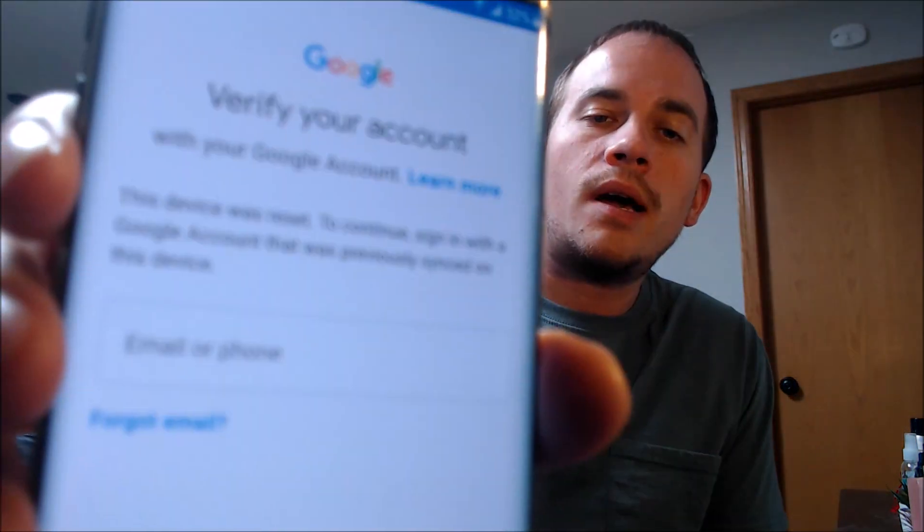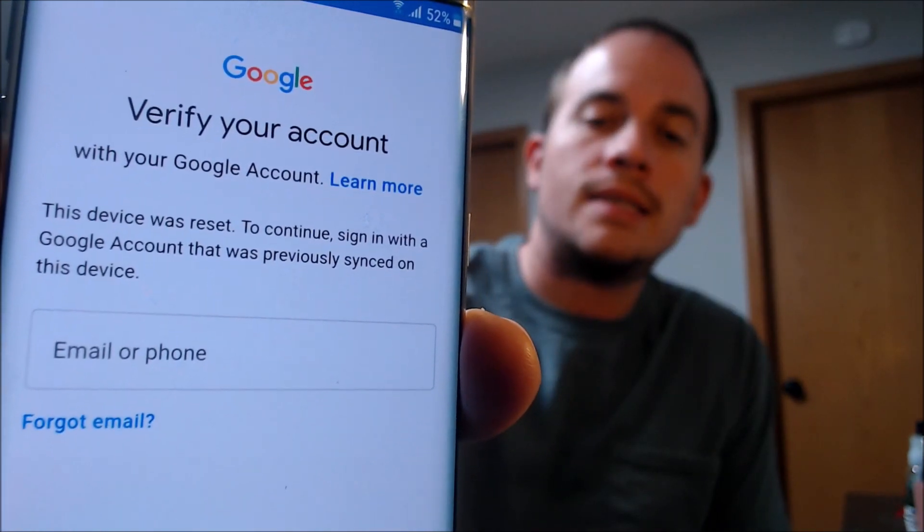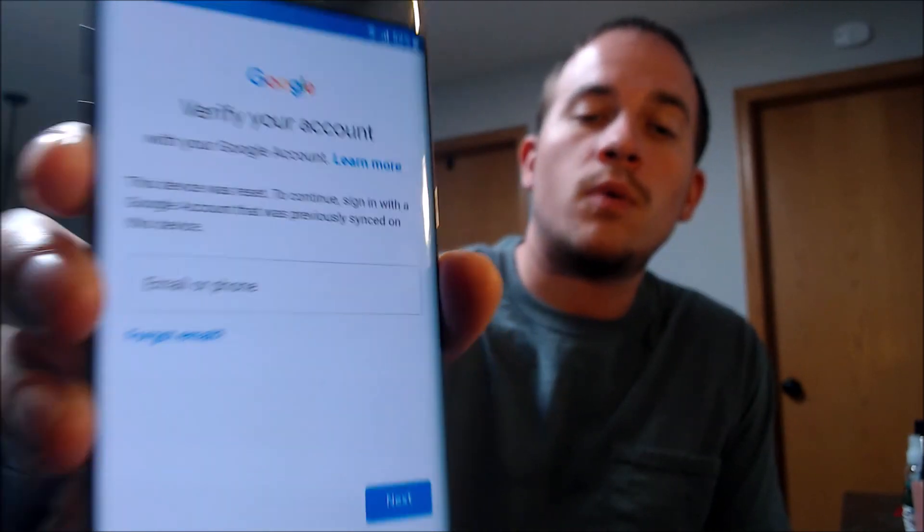Here with us today we have a Samsung Galaxy S7 Edge, and this is a device that does have the Google account lock enabled, because as we can see here, going through the setup steps, we come to the screen that tells us the device was reset, and to continue we have to sign in with the account that was previously on the device. We've been contacted by tons of customers over the years asking us for assistance with this specific issue on this specific model, usually either because they themselves accidentally got locked out of their own device and couldn't remember or recover their login information after doing a factory reset.